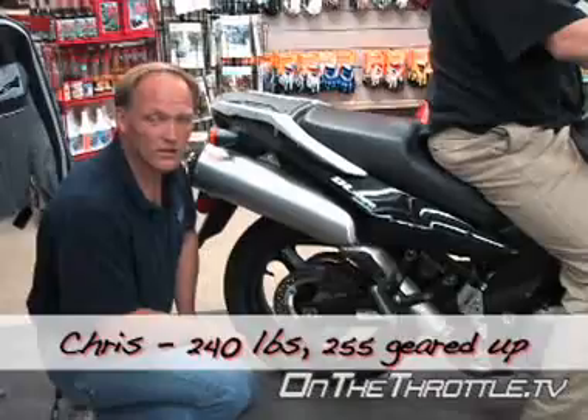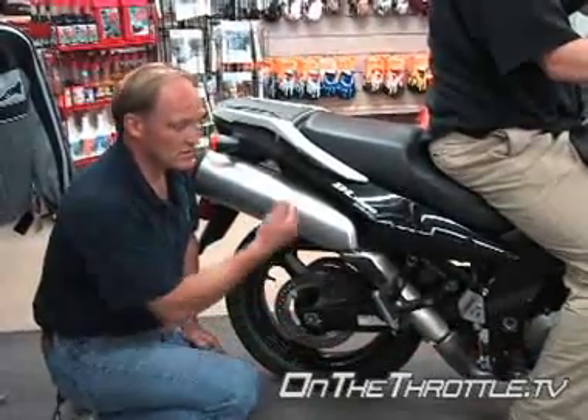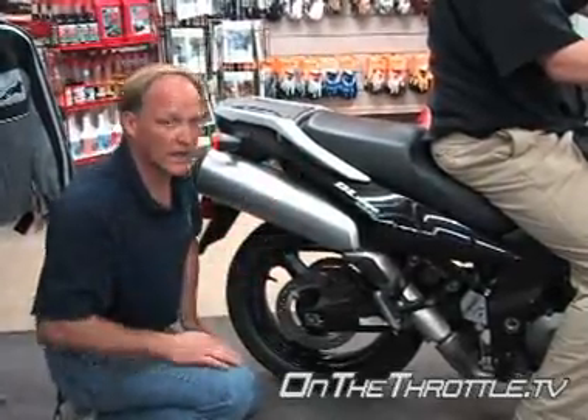We've got to add quite a bit of preload for street-type riding for sure, so the back of the bike isn't so far down, because the geometry of the bike is completely skewed right now. It's too far back.